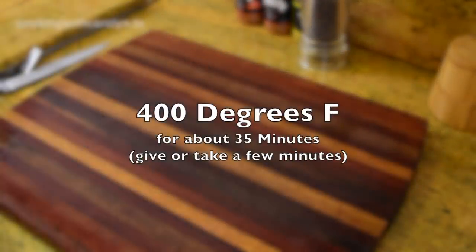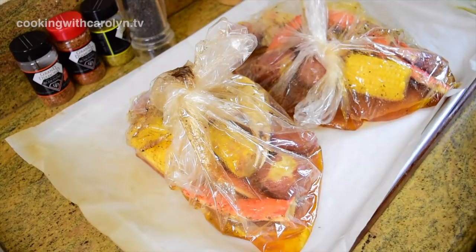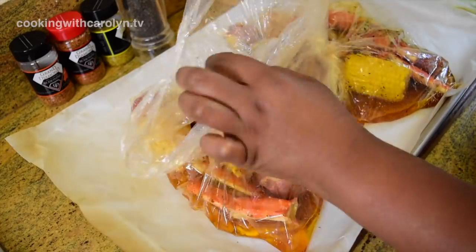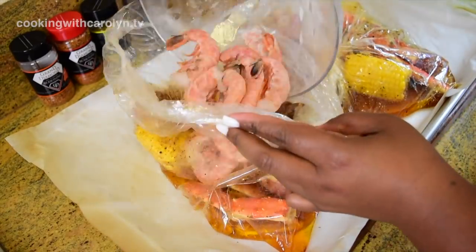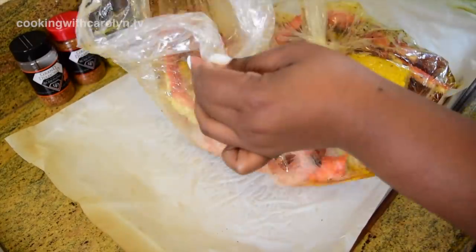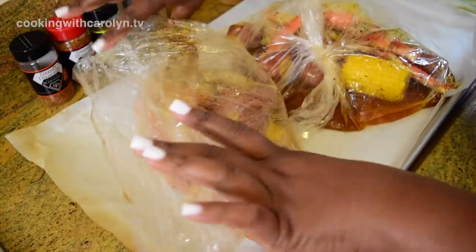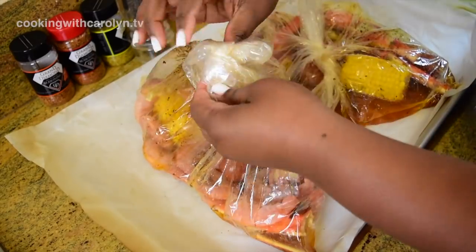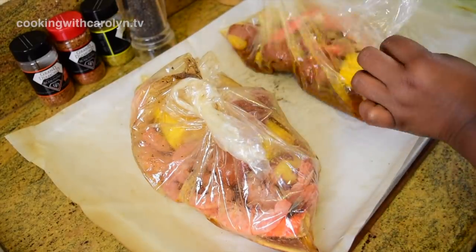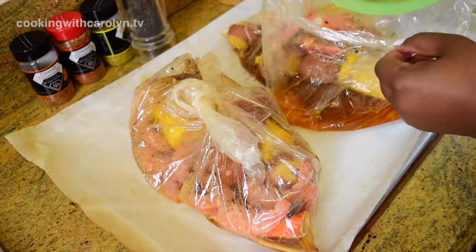We're going to bake the bags at 400 degrees Fahrenheit for about 35 minutes. Please keep in mind that if you have more food in there, it could take longer. At the end of the cooking time, once everything in the bag is done, now we want to add our shrimp. I didn't add the shrimp in earlier because the shrimp would have been way overcooked for that length of time had they been in there. So we just add the shrimp last — toss them around in the bag, try not to break the bag, and then tie the knot back in it. We're just going to put it back in the oven for about another 10 minutes or so. The shrimp don't need that long to cook, and so this is the best method I've found to keep the shrimp tender.